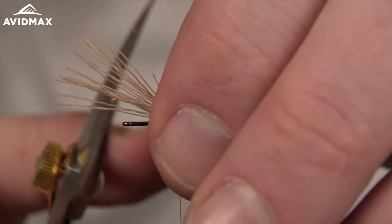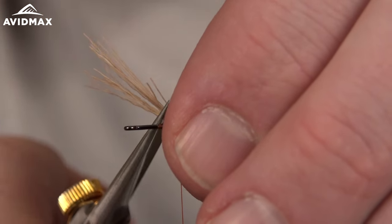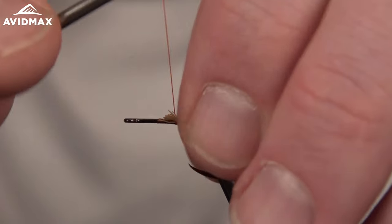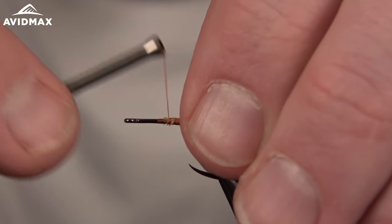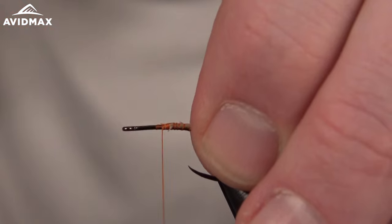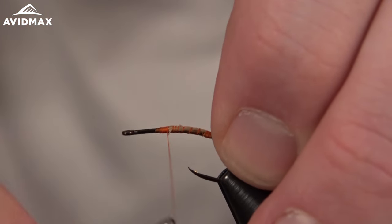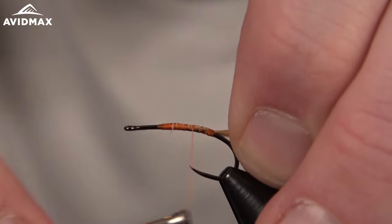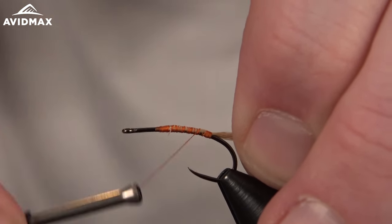Trim out the excess using my Dr. Slick razor hair scissors — some of my favorite scissors. Then we'll just clean this up slightly, work on back, cinching that material down as we go.